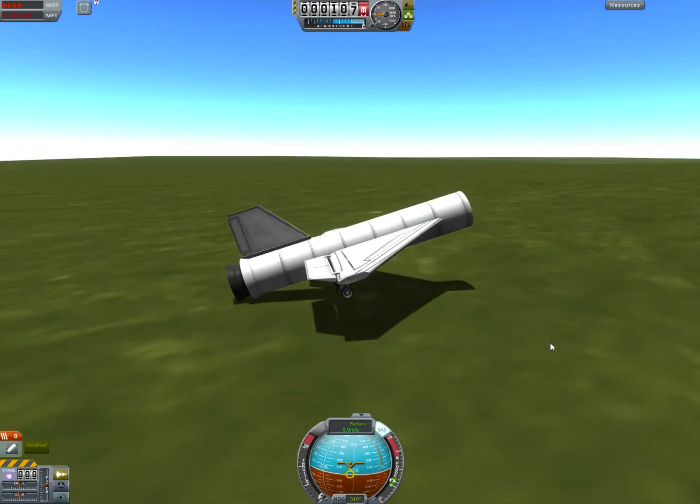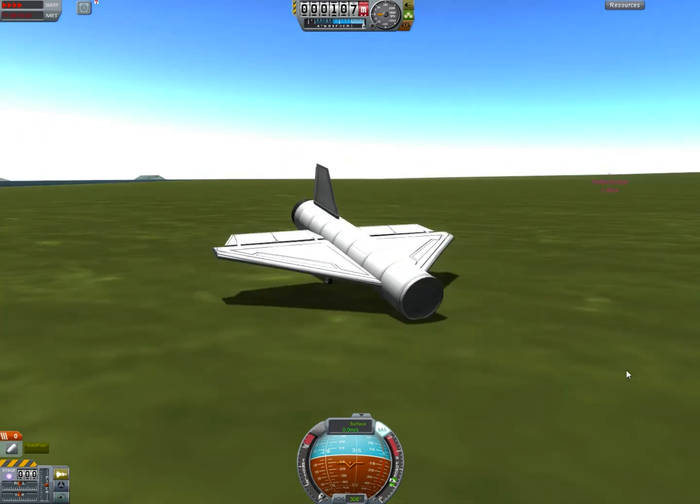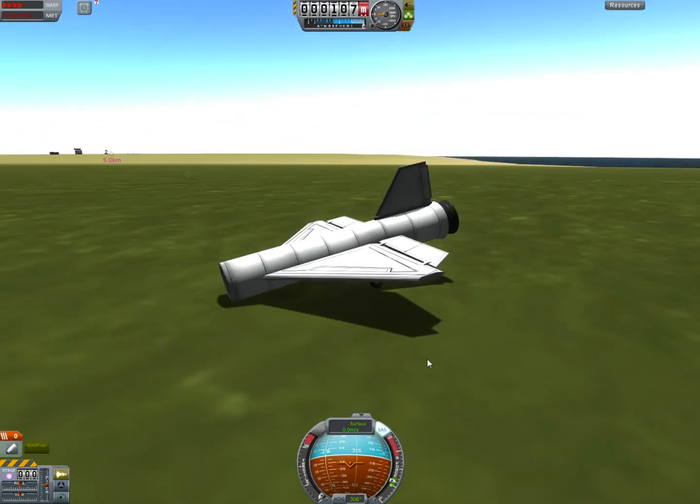Wow, it's actually doing it. Huh, the thing actually came down in one piece — that's amazing.